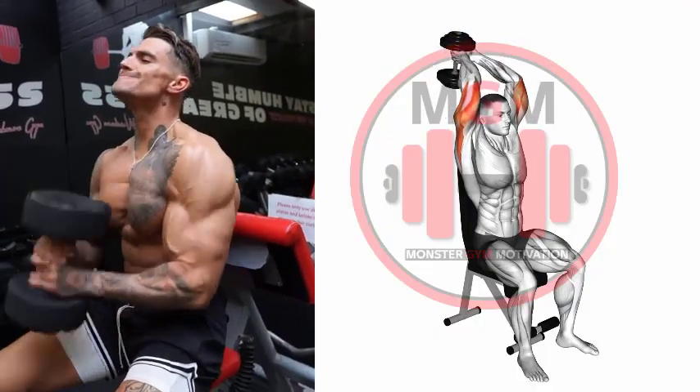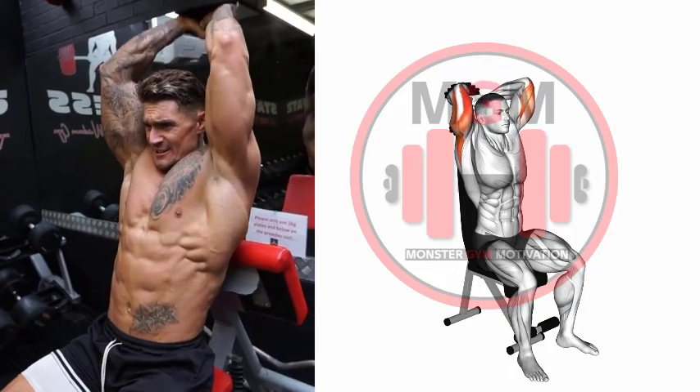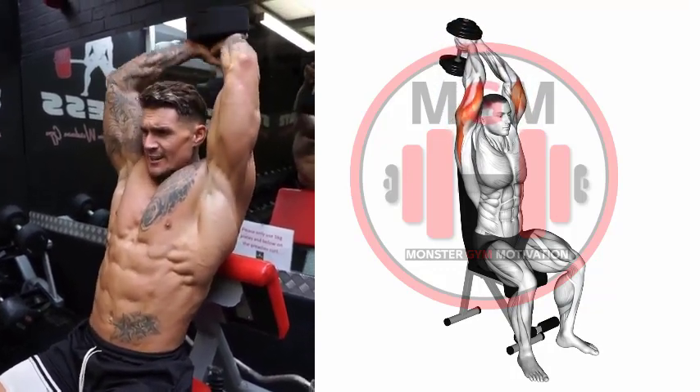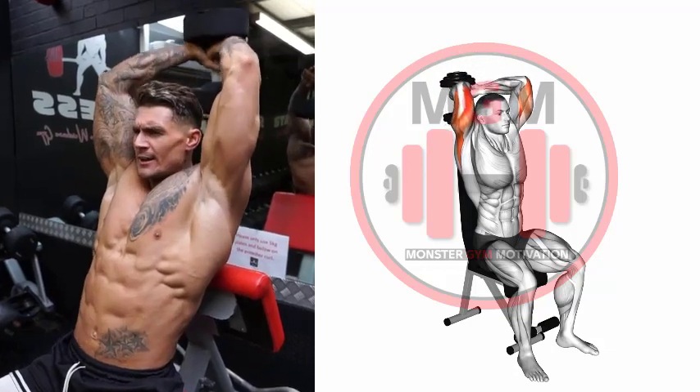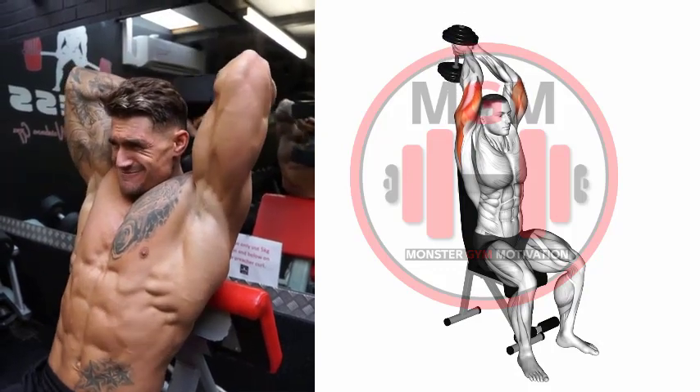Dumbbell Overhead Triceps Extension: Select the desired weight from the rack and position an adjustable bench at 90 degrees. To get into position, sit upright and lift the dumbbell to the top of your shoulder. Take a deep breath, overlap your hands around the dumbbell, then press it into position overhead.